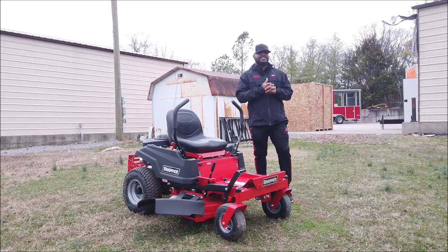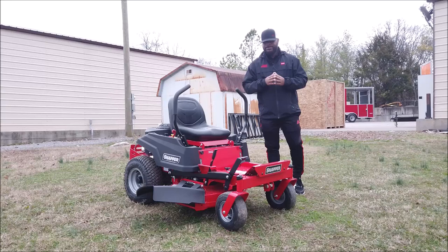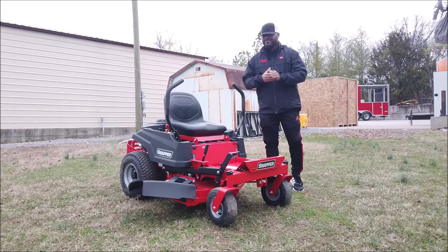We're here at SLE Equipment located here in Nashville, Tennessee. Today we're going to look at the Snapper 360Z zero-turn mower with an 18 horsepower Kawasaki engine. You can find this mower as well as others on our website at sleequipment.com.